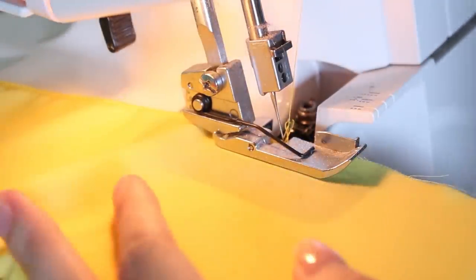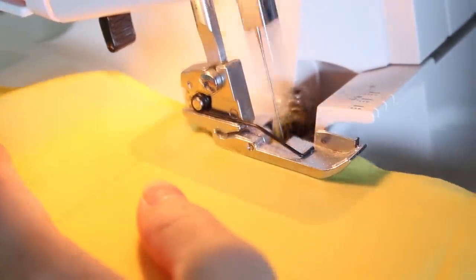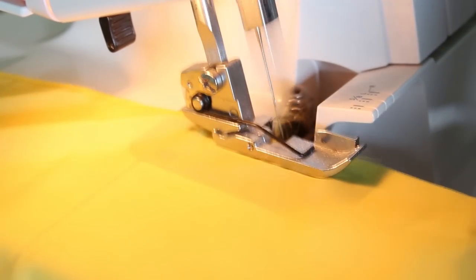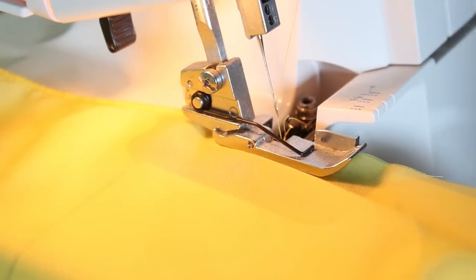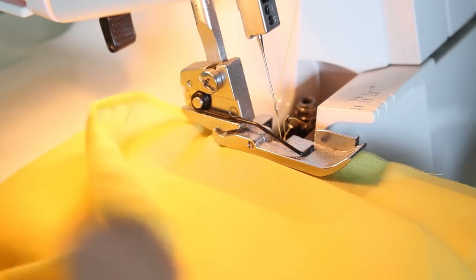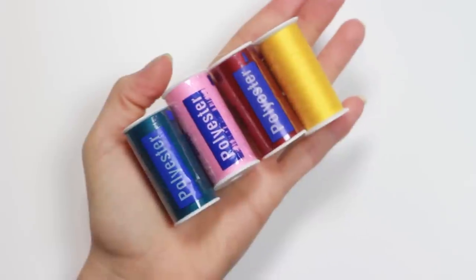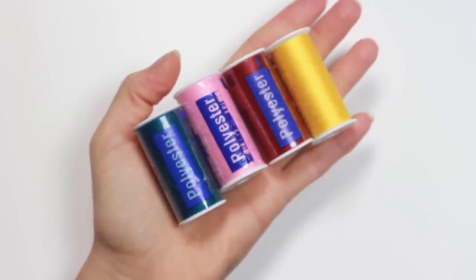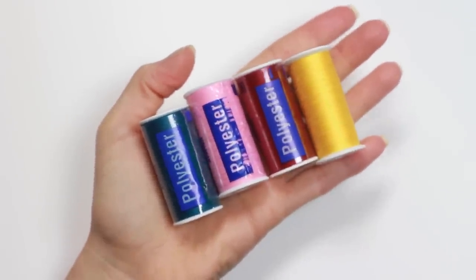I am using a yellow chiffon fabric for my costume. First of all I like to get all the seams done. You can also do them later but I think it's better to do them first because the fabric does not fray during the dye process and you can also dye the seams that way. Just make sure that you are using a polyester thread instead of a cotton thread, otherwise it's not possible to dye the seams.